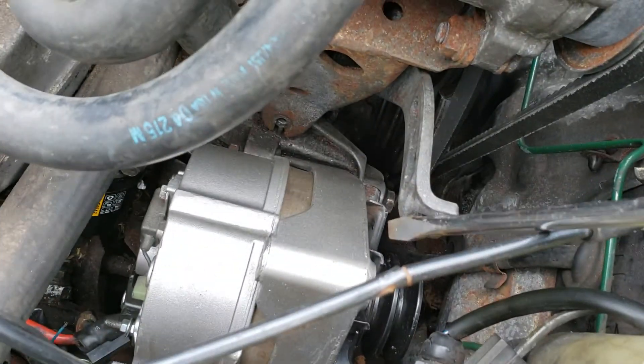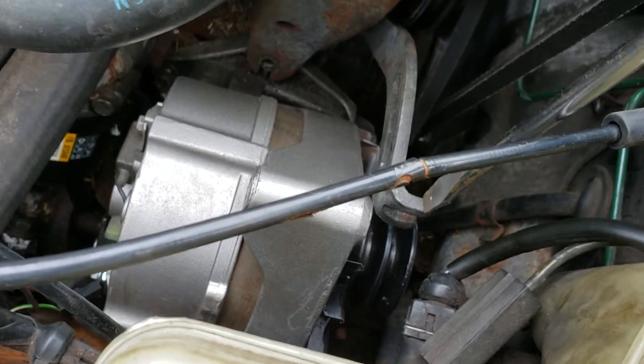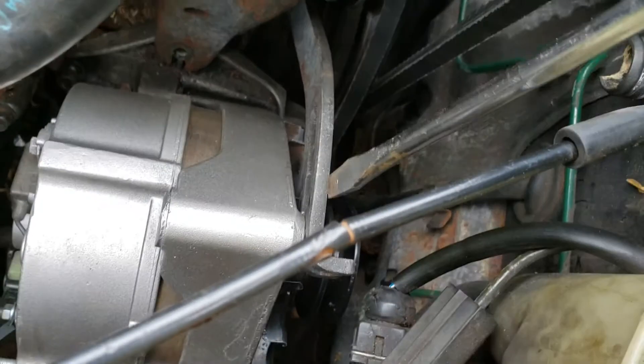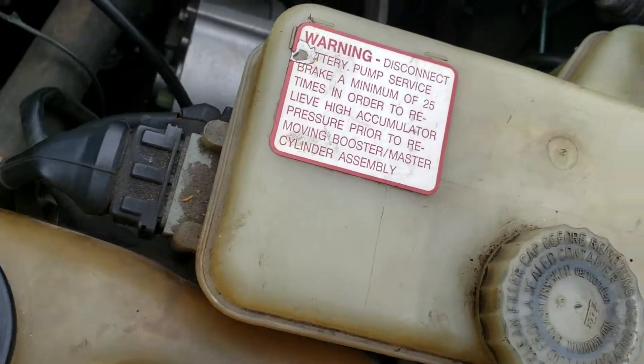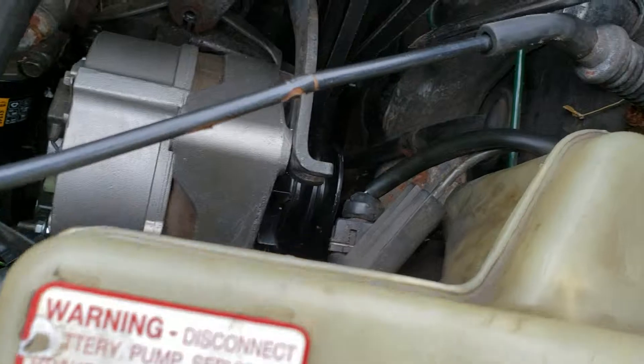There are two bolts up here for the tensioner. I don't have them installed right now, but as you can see they kind of latch onto the alternator like that. You want to get rid of those — that will grant you some more movement.